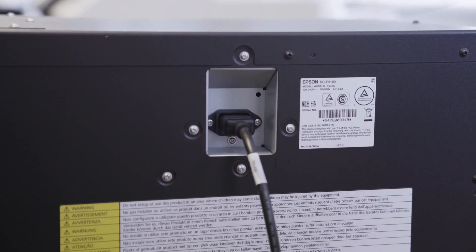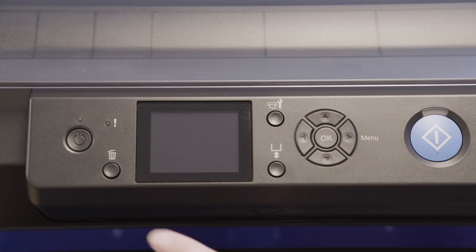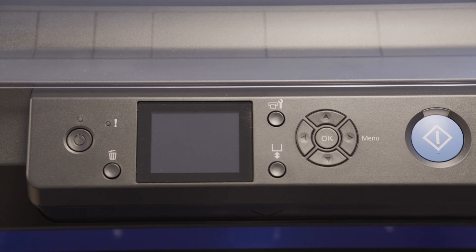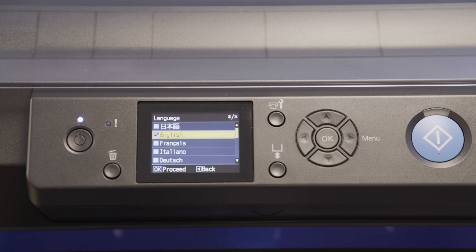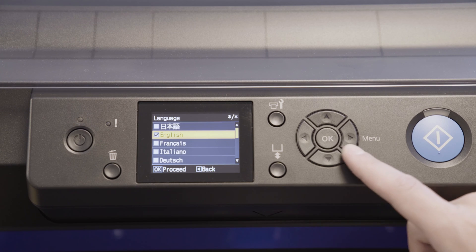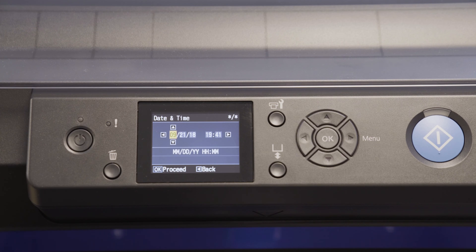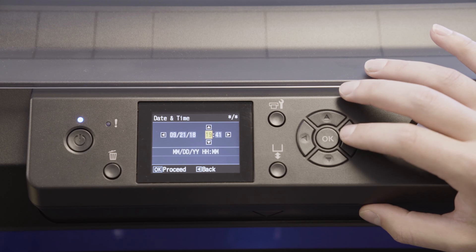Plug in the power line both into the printer and a minimum 110 volt outlet. Make sure all the tubes are connected securely. Now press the power button. Select your language by pressing OK, then set the date and time using the arrow keys. Once complete, press OK.